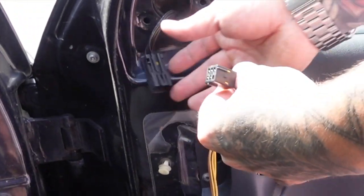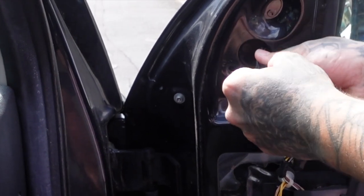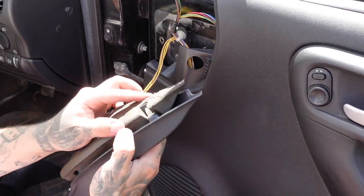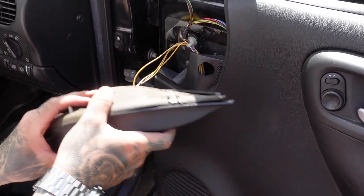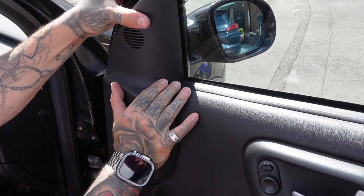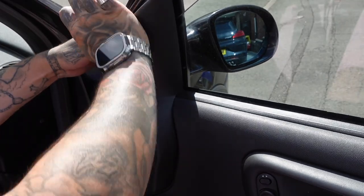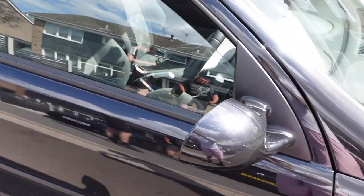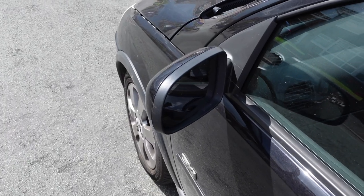Alright, that's the new one on — three bolts in. Plug it in. And that's the driver side one on. Right, now it's time to do the second one.